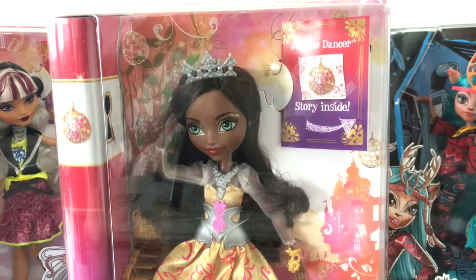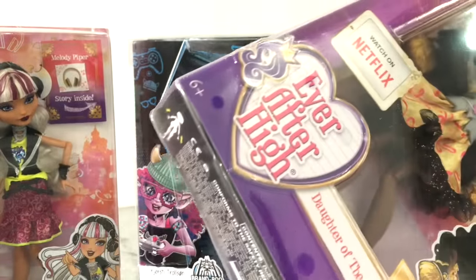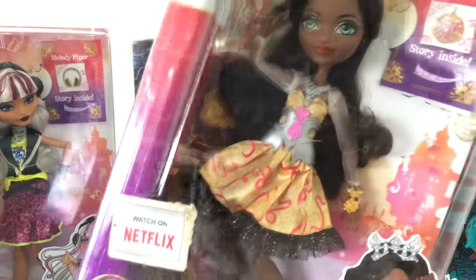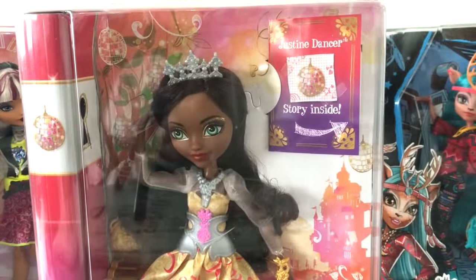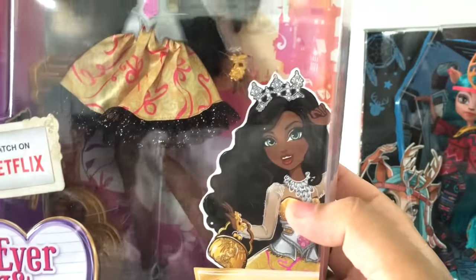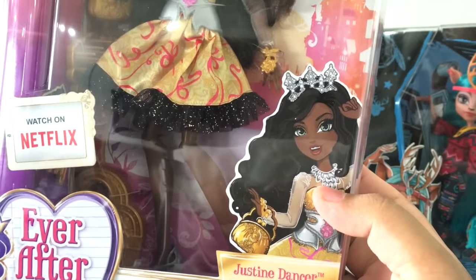She comes in her newly redesigned box and packaging. If you want to see a detailed take on the box and the redesign, check out my Farrow review where I've gone into detail there. It's really pretty, the colors are vibrant. On the front there she is, with some little character-specific decor in the corners — there's a castle, a diary, and here is her artwork.